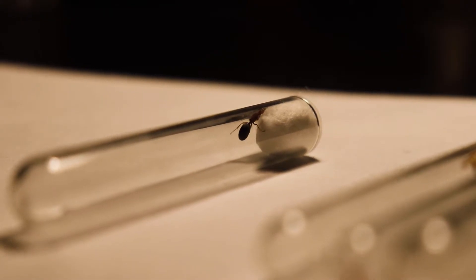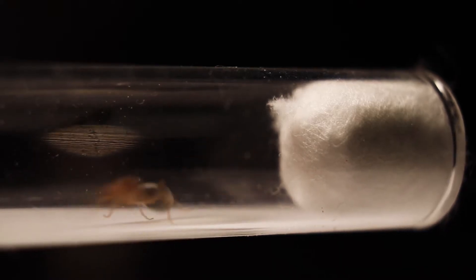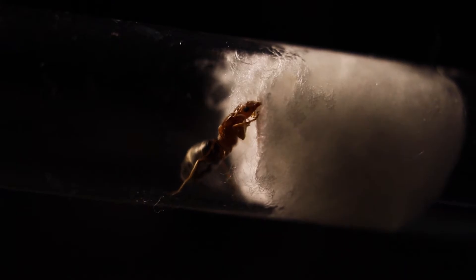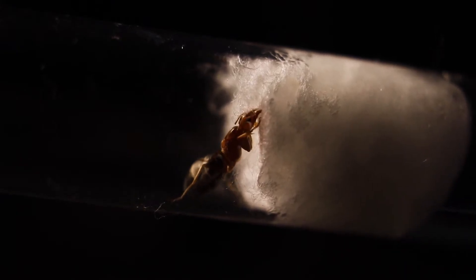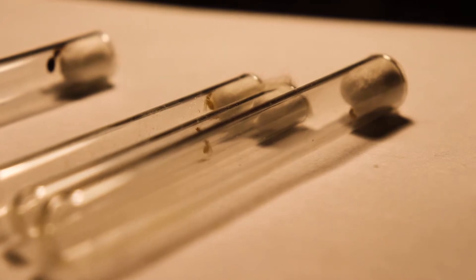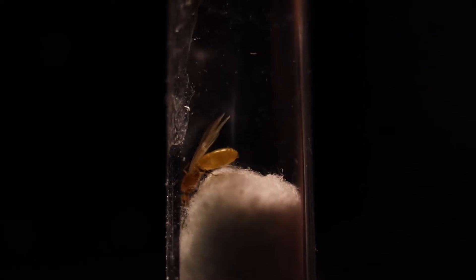Like all cone ants I catch, she was very active and tugging constantly at the cotton. These thief ant queens, though, were the complete opposite, with one trying to take off its wings. Overall, a very successful night and the most queens I've caught with a blacklight so far.